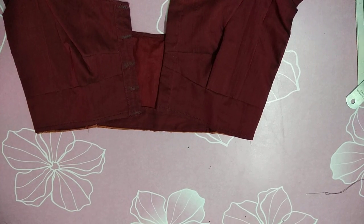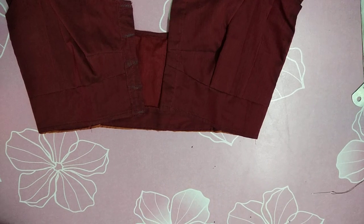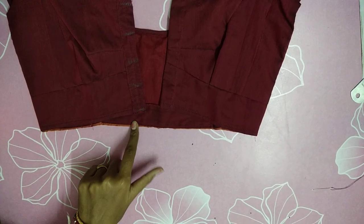Friends, welcome to my channel. Today we will dry his hemings. There are different types of hemings, with open and not open styles.